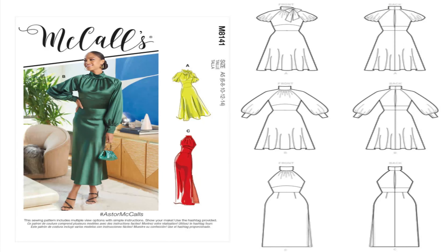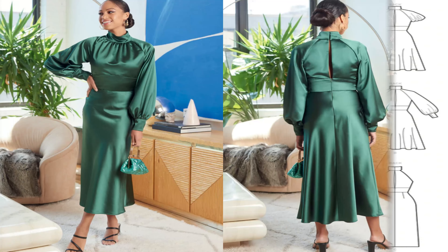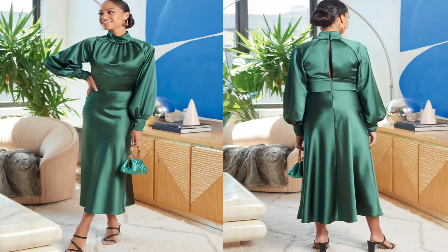The next pattern I picked up is McCall's 8141. I love every single view on this dress, but I would do this as a holiday dress and do view B on this pattern. The hashtag name is Ash McCall's, and this is McCall's 8141. I would do view B as a holiday dress.